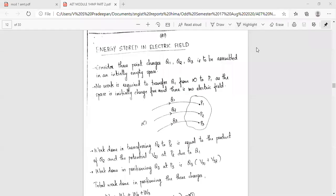The next important topic we discuss is energy stored in electric field. We need to determine this next.